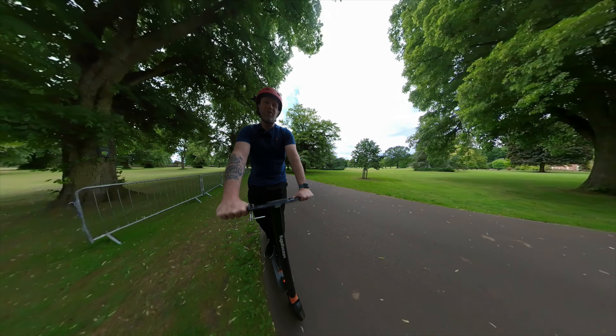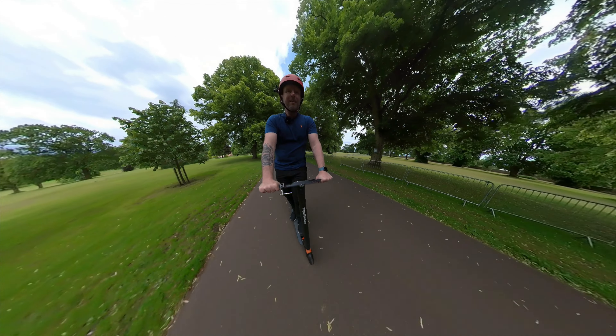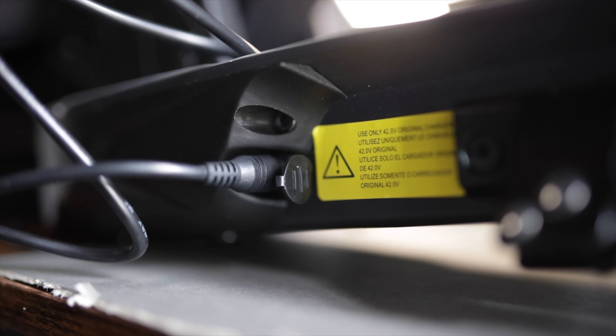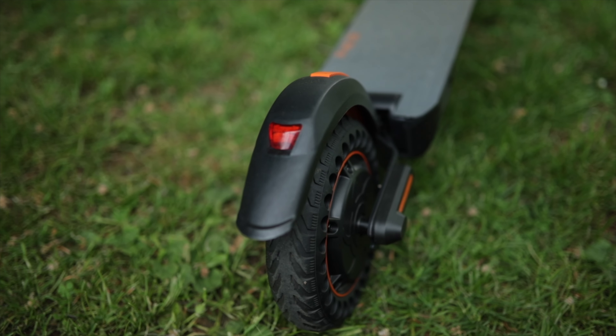I've just figured out we can get cruise control on this thing — no way! The battery is pretty good too: it's a 36 volt battery with a 350 watt hub motor.